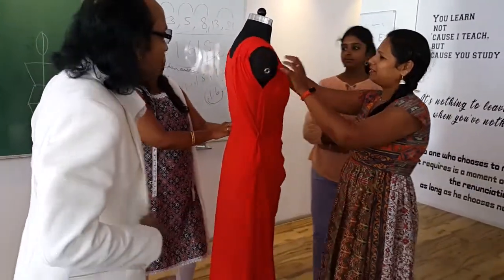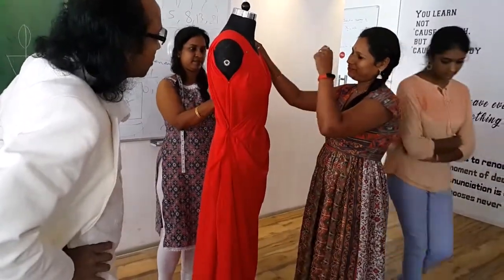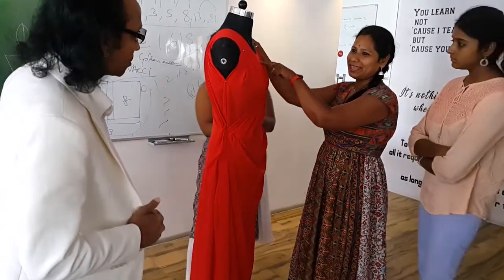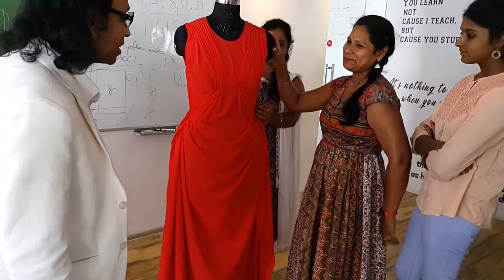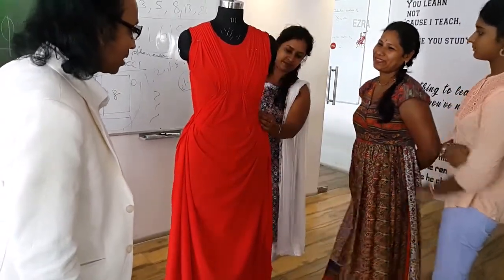We planned to fit a cowl neck on the neck but we brought it down lower now. We changed the pattern as well.